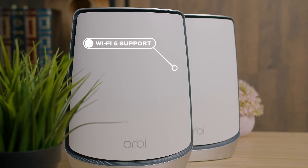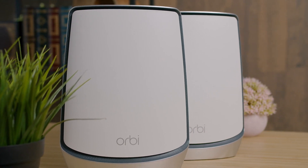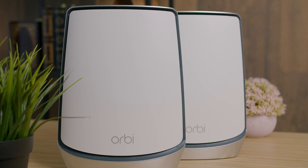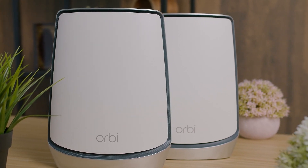I thought the Orbi's performance was actually quite impressive — noticeably faster than other Wi-Fi 5 and 6 routers at similar price points. It had no problem connecting through ceilings, floors, or walls, and the signal strength didn't change at all. I had no issues streaming 4K content, downloading large files, or handling other daily tasks even with bandwidth-hungry devices connected.